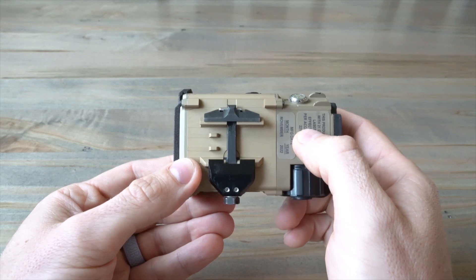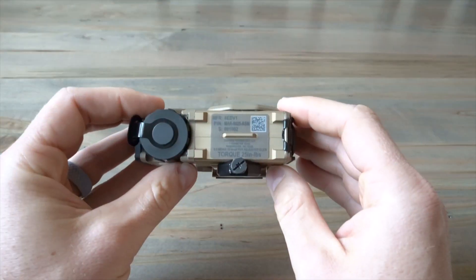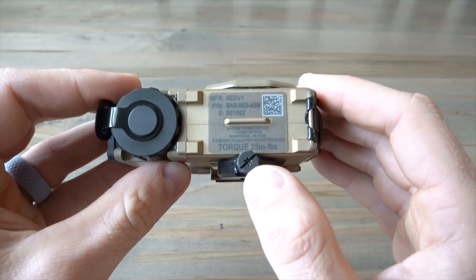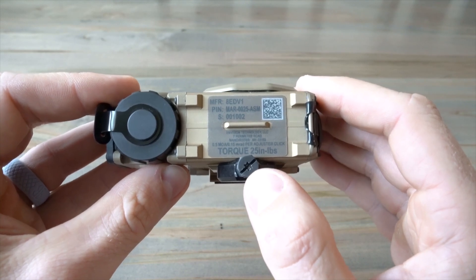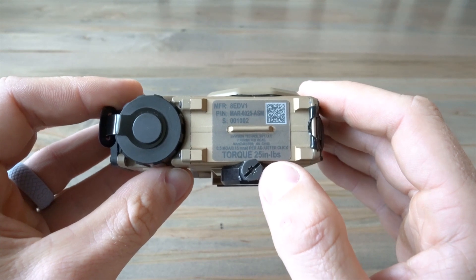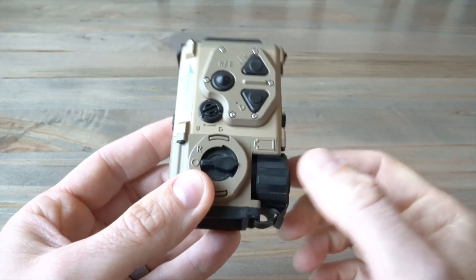In terms of how it mounts, it uses a Picatinny rail — preference is always to put one of these at the 12 o'clock position over a scope. It uses exactly one Pic slot and clamps on securely. At first I thought that would be problematic, but it was not at all. What's nice about this mount is it uses both a Phillips head and a Torx — which prevents me from over-torquing and stripping it. Conveniently, it tells you right here exactly how many inch-pounds to torque to.